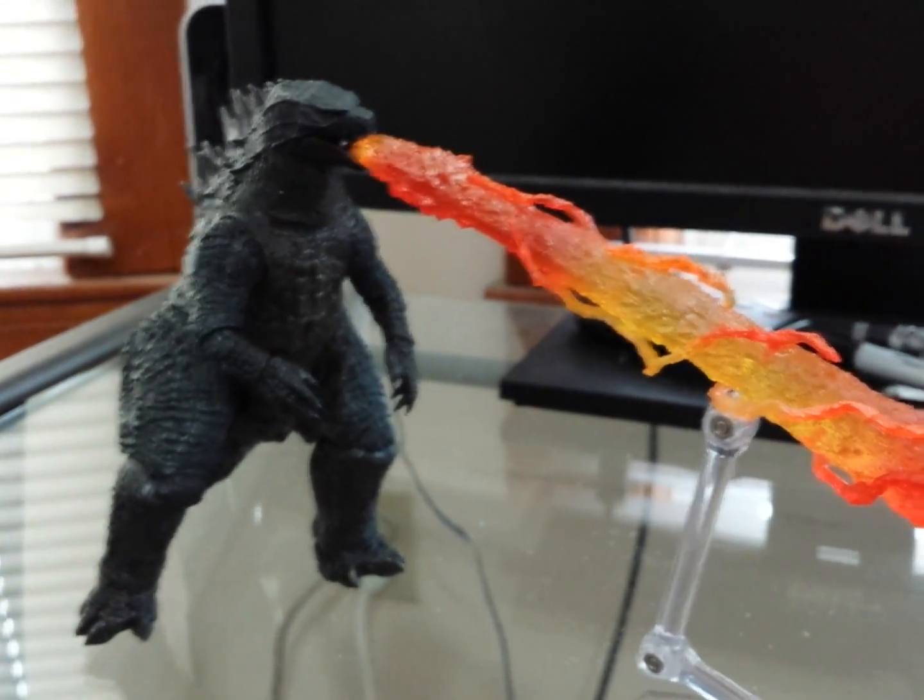I haven't seen the movie yet — I'm gonna go see it on Sunday with my girlfriend. But I just wanted to add this effect part to see what it looks like. This is the effect part from Fire Rodan — pretty cool looking effect.